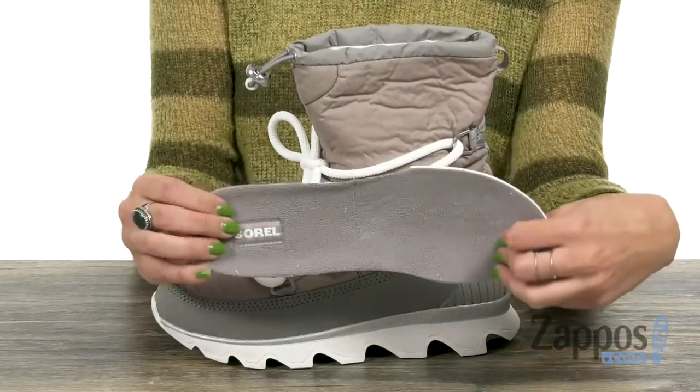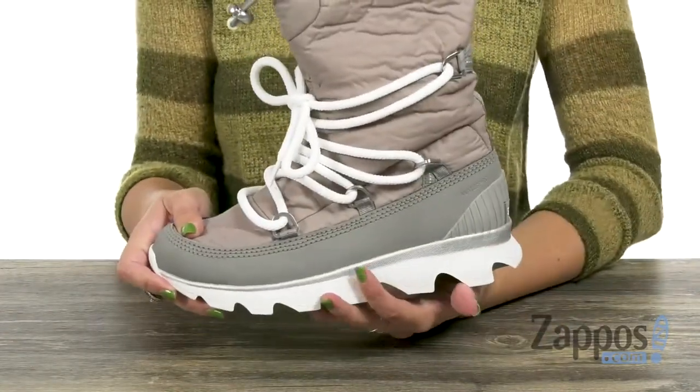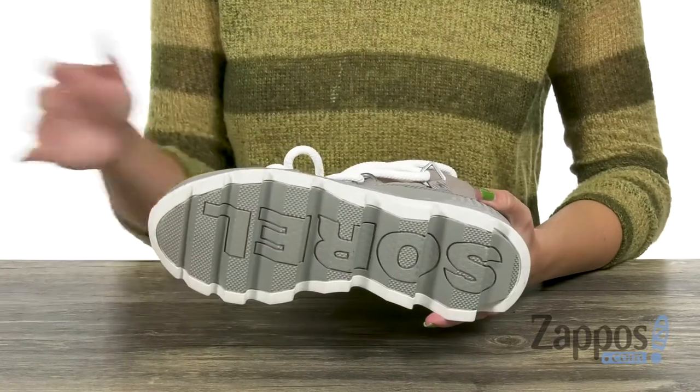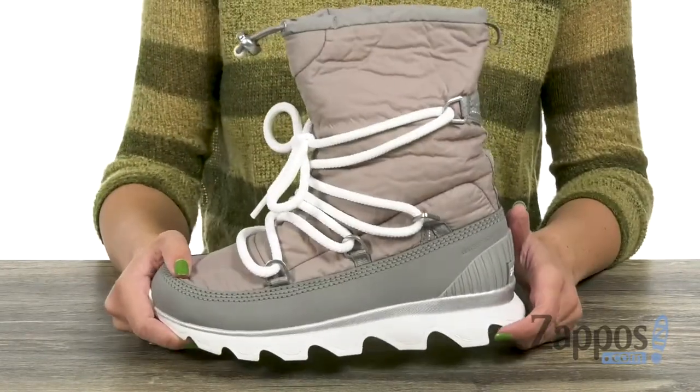It's lightweight and flexible, with a molded EVA footbed. It's got an oversized scallop design on the sole to give you great traction. Cold weather does not stand a chance as long as you're wearing these from Sorelle.